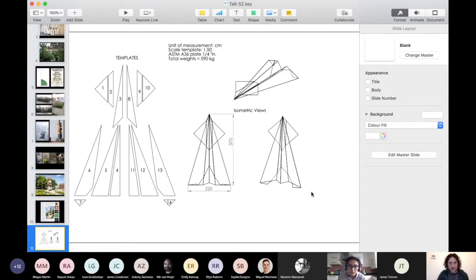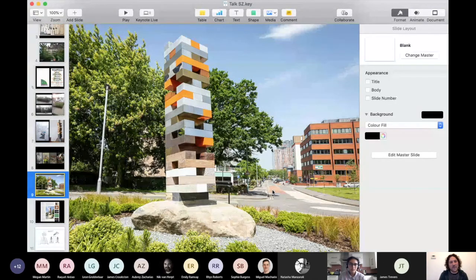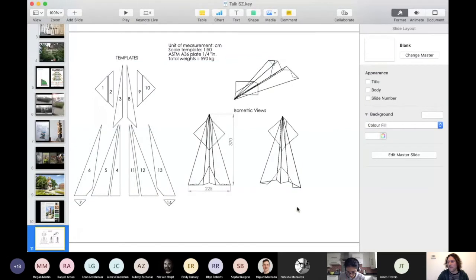That piece is called On Your, which means 'precarious' in Swahili - which is obviously quite important because the sculpture is actually on a slant, it looks like it's about to fall over. I thought it was like the pending future of humanity - are we going to succeed, or with the ever pumping out of fossil fuels and not looking after our surroundings, are we going to fail as a civilization in a worldly society?